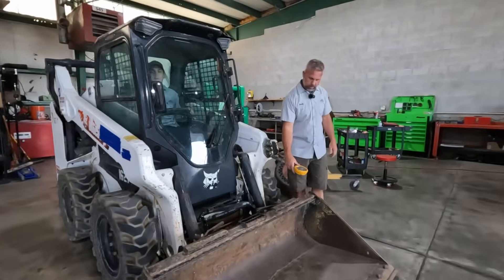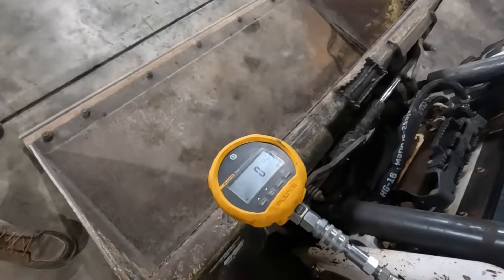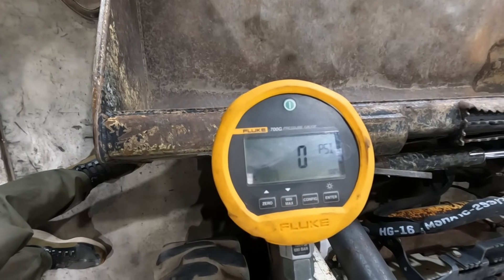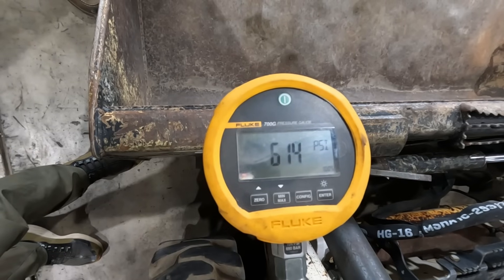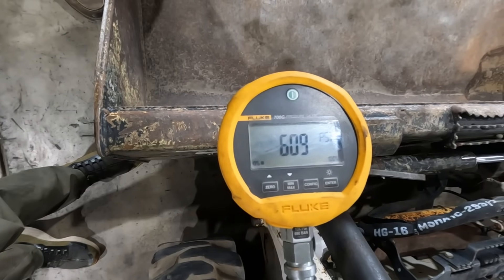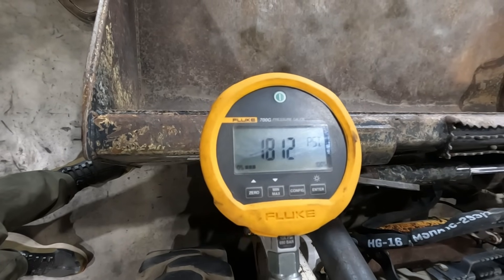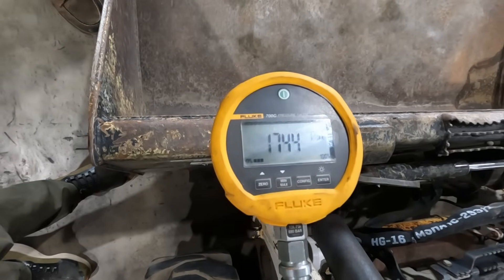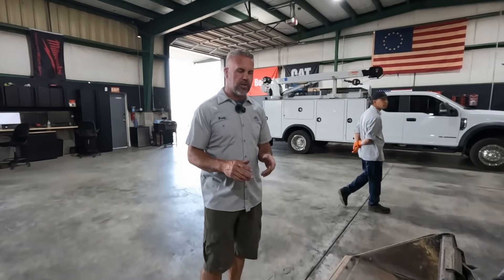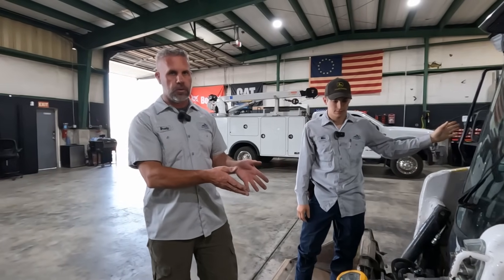We start it up and deadhead right into the gauge. At low idle we're reading about 600 PSI. Increasing RPM to full throttle, we're making about 1800 PSI. That's not enough - our main system relief should be around 3500 PSI average. So we now know we're not getting full system pressure through the auxiliary valve, but we need a direct pump test to confirm it's the pump.